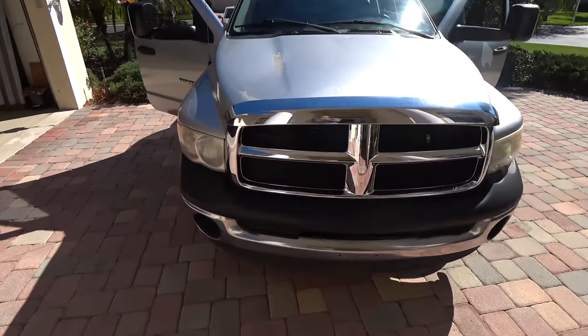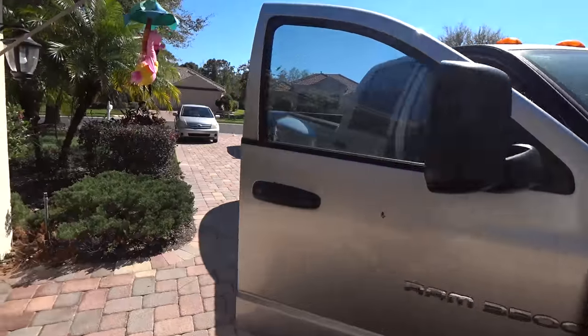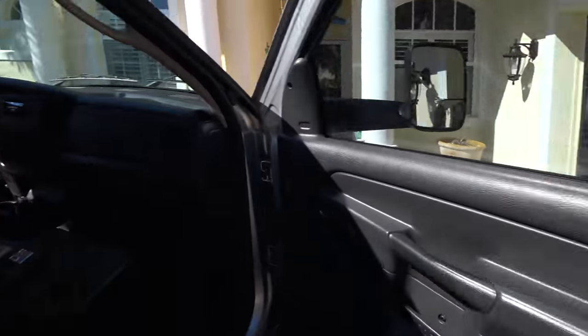I just put the new grill on and that looks awesome. Now I'm ready to tackle something much more ambiguous, which is adding...